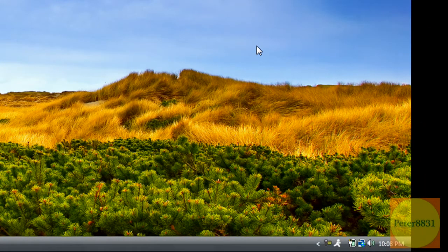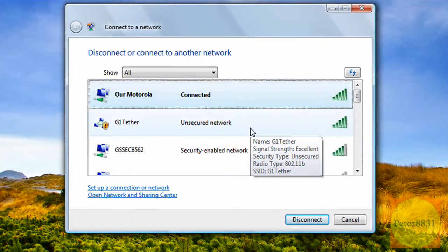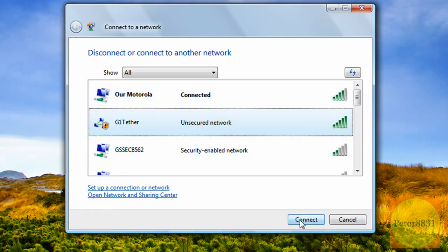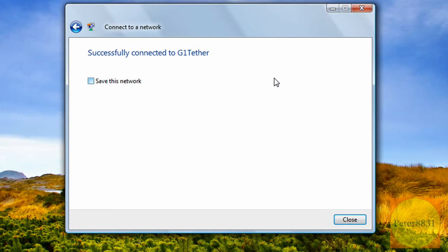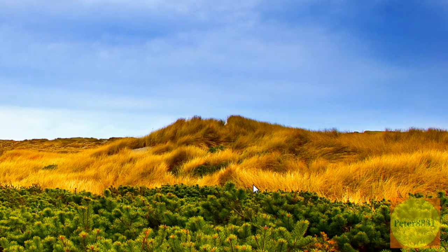Once you've started tethering, open up your Wi-Fi networks on your computer and you should see your network. Depending on whether you secured it or not, it might have an icon indicating it's secured. I unsecured mine, and I'll show you why that's actually useful. I'm going to connect to it — and I'm connected. Let me quickly show you what just happened on the G1 when I connected to the router.